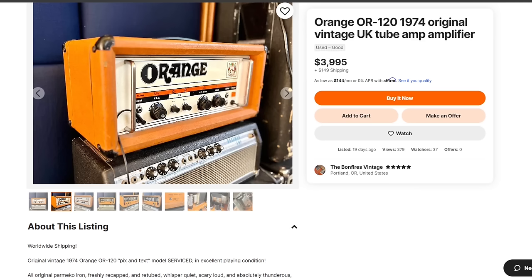Some interesting things about this amp: it has the FAC control — I think it stands for Frequency Adjustment Control. Basically what it does is change the value of a capacitor in line with the audio signal. It takes away bass, so when you turn it the other way it adds perceived bass. It is a rotary control — not a normal potentiometer — it has about six different positions and it clicks. Really cool unique control on this amplifier.